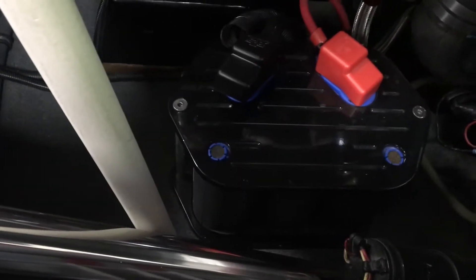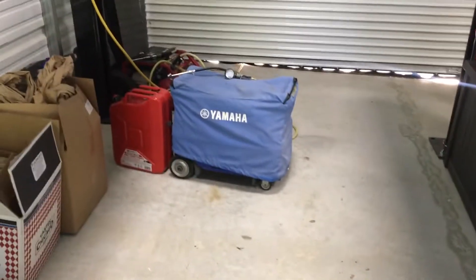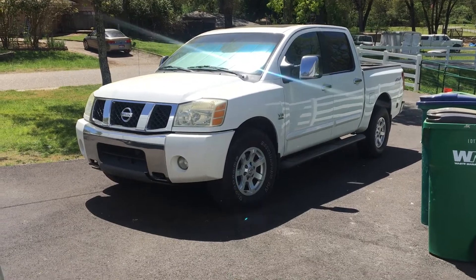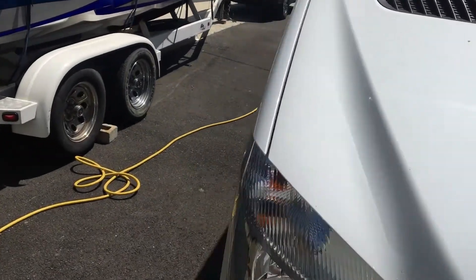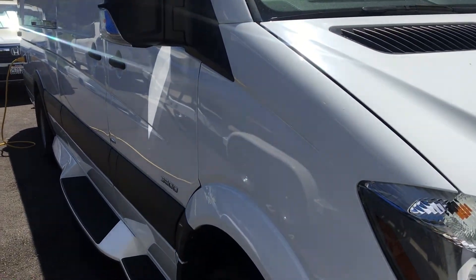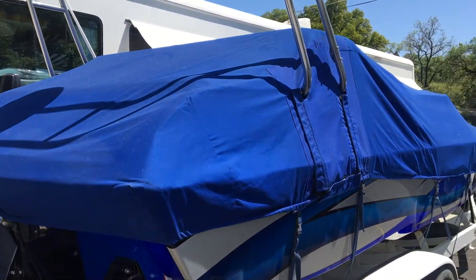Boat number one is 21 feet and has two Optima blue tops on it, one on each side, and I'll use this charger on those. My smallest battery is for this Yamaha generator here — that's a 10-amp hour battery; it'll charge that. Then we've got an Odyssey PC-2150, and the Titan Optima 6. The Sprinter house bank for the grooming stuff is proprietary off an Outback, but for the starting battery it's an Optima 6.